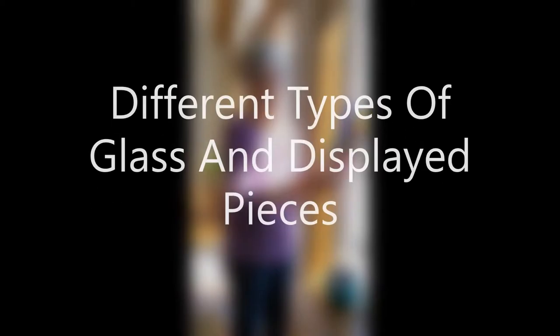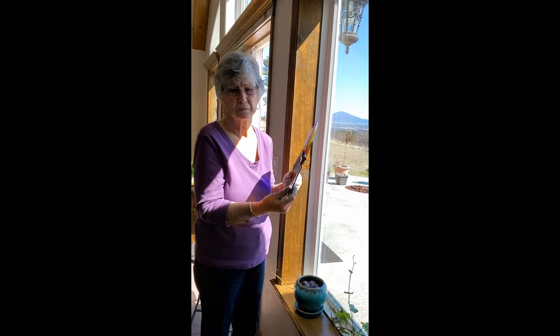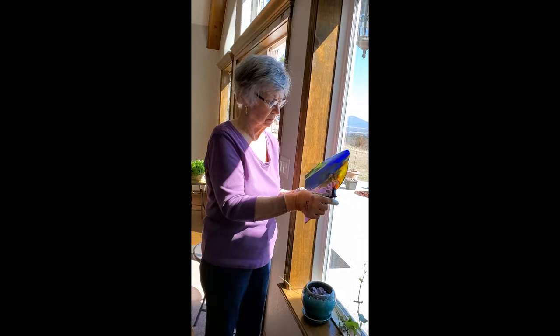Hey everybody, it's Sheri here with my mom Linda. We thought we would show you some different examples of different colors of stained glass, different textures. Mom's going to talk to you about the ones that we have chosen — we tried to pick a large variety of some really pretty glass.